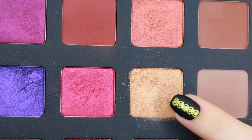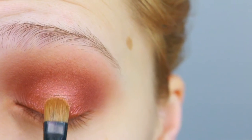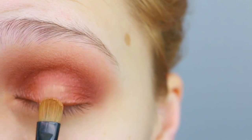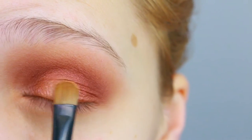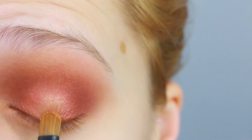Then I am taking Magnolia, which is a nice light gold, and I'm gonna tap that even in a smaller concentrated area right on the center of my lid, just to bring it forward and create a nice halo effect.